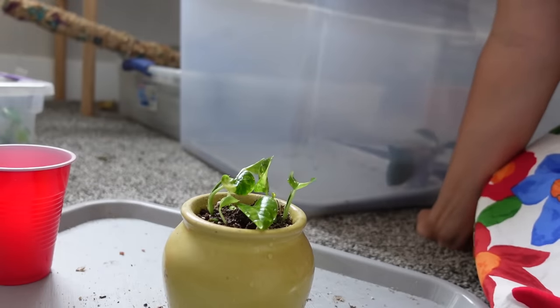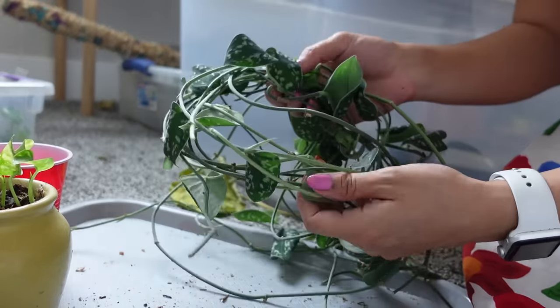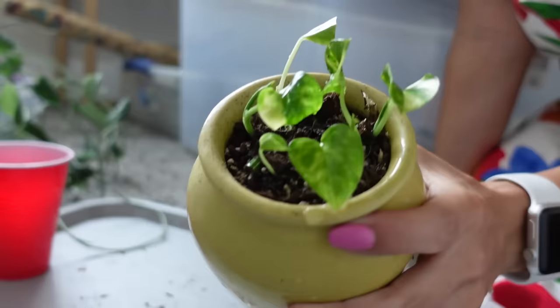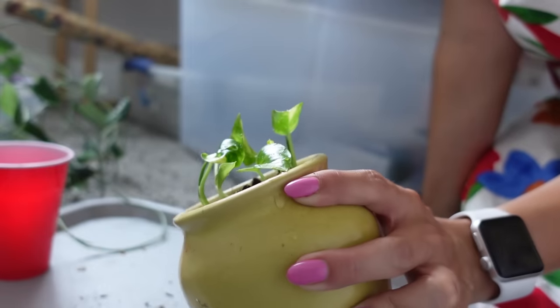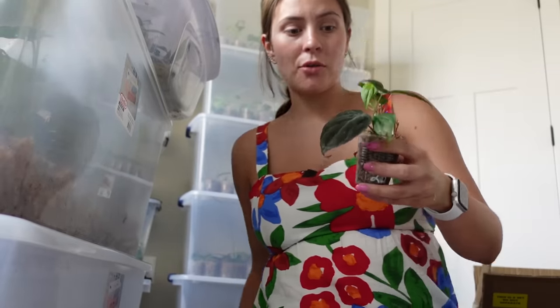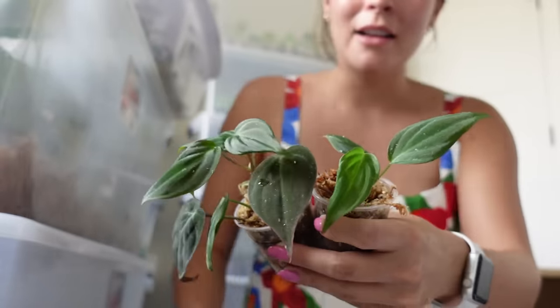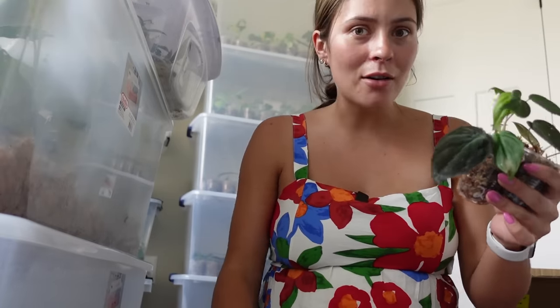Costa Farms propagates a lot of their plants this way — it's a really good way to get the most out of your plant cuttings. For example, I cut all of this long growth off my syngonium argyris and I'm going to propagate each of these nodes this way, getting so many plants out of this one cutting. This is how I've been propagating for my shop and for my own little plants that I want to make more full. It's also a really great method for philodendron micans — I propagated these by node and you end up with such better looking, more full plants.